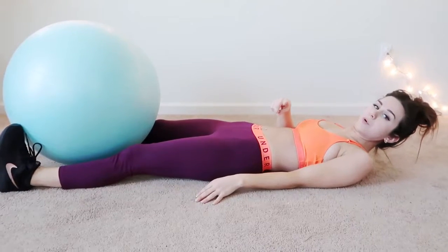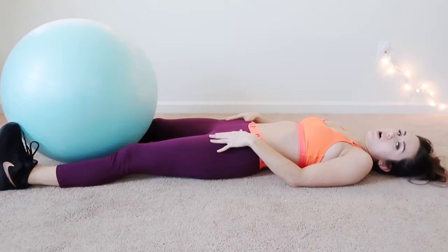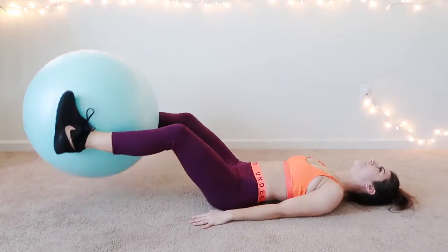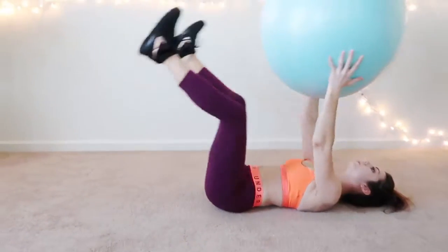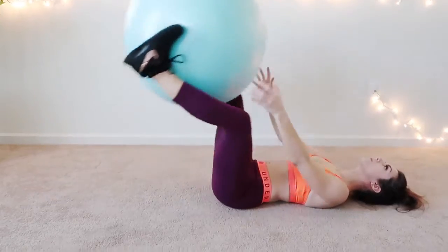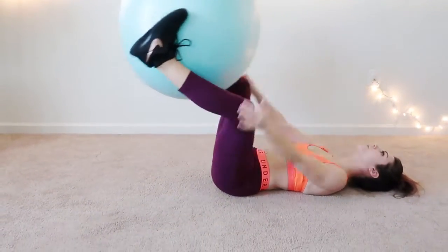Another really great workout — this is going to work your abs, your legs, your arms, you name it — is leg raises. Right now all of this is on fire.